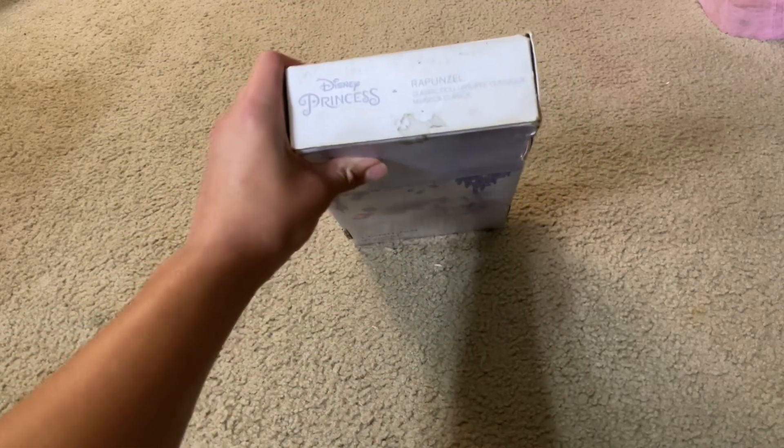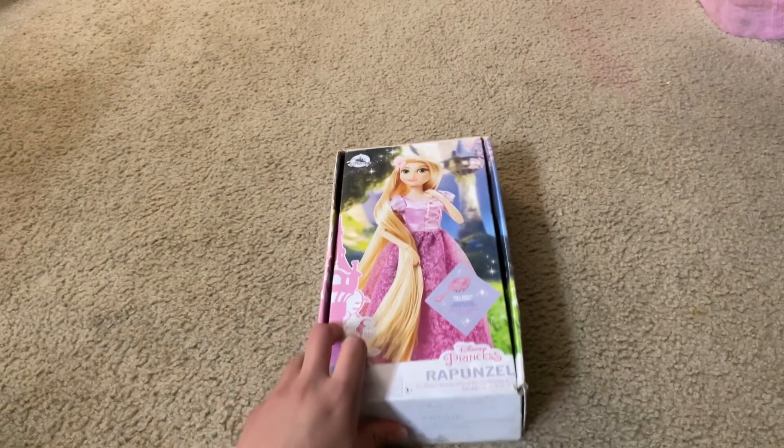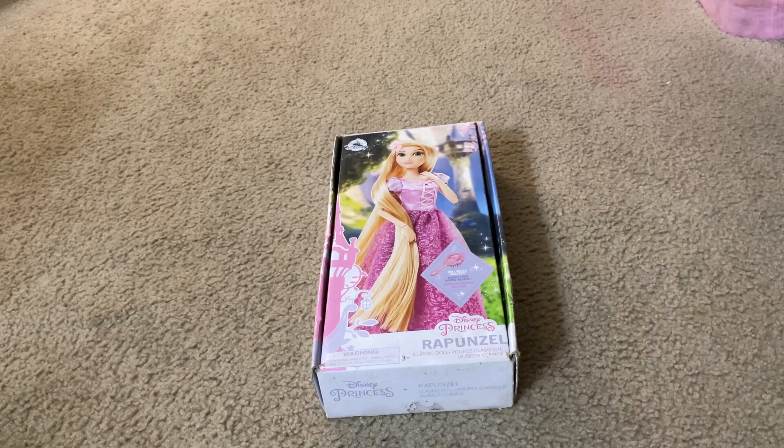Here is the bottom. Let's unbox this Disney merchandise toy.